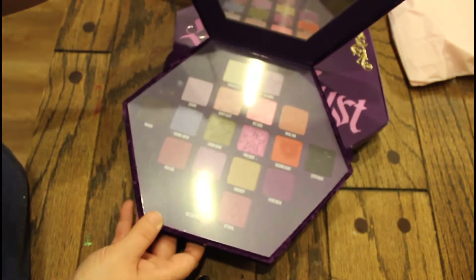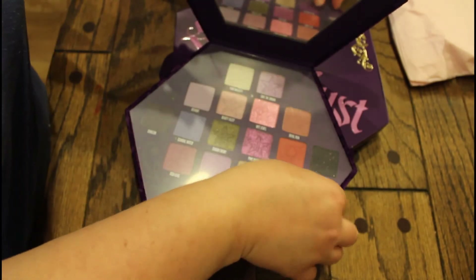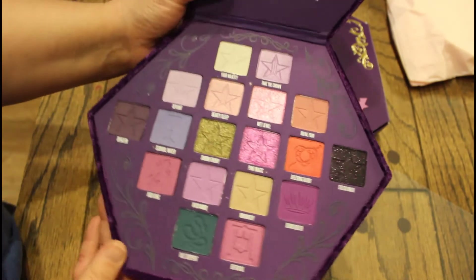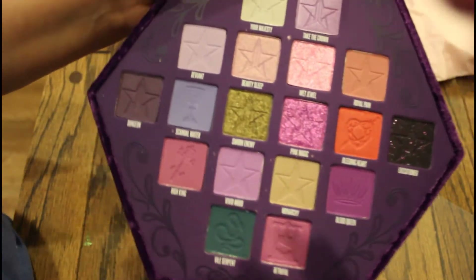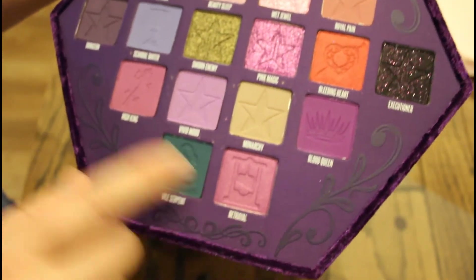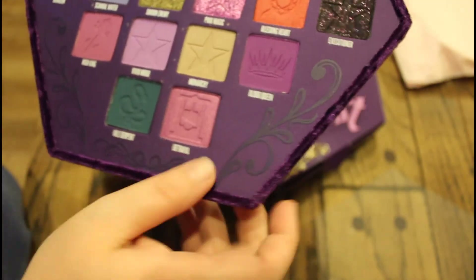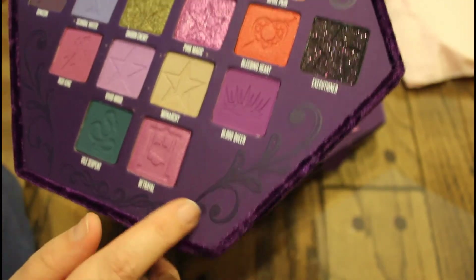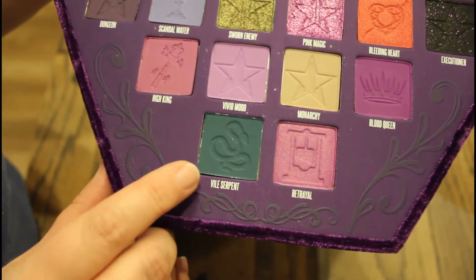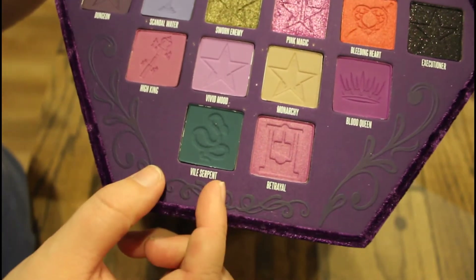Oh man, it's so pretty — there's a mirror. And this is the inside, you guys. Isn't this so beautiful? Look at the decals around this. It almost feels wooden but I don't think it is. And what I really love are the stamps in the little shadow trays.